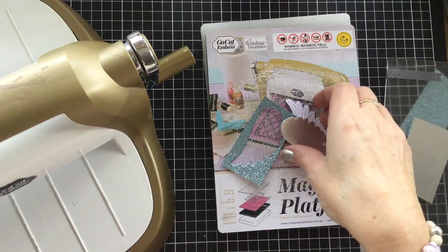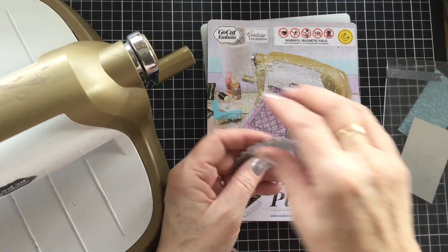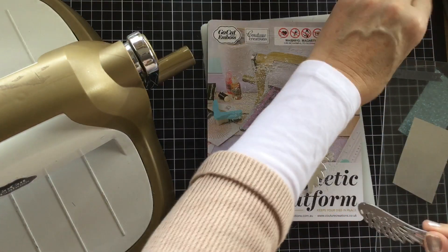And that's our background piece as well. I just need to get my take-your-peek tool and just poke this so that it lifts out. There we go.